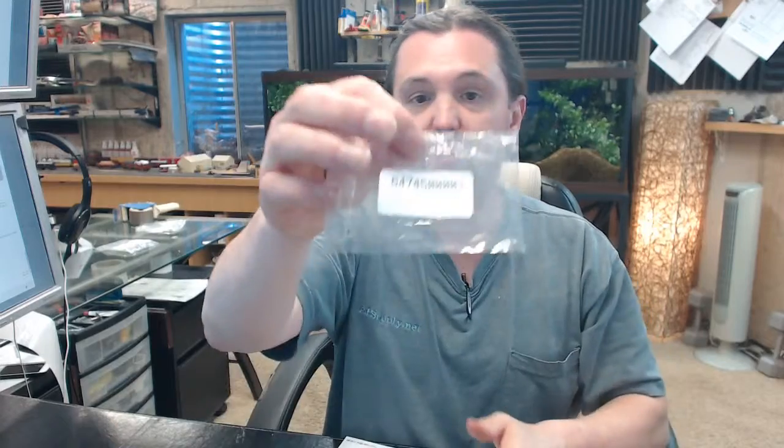There are several links below this video showing different parts lists based on the different variations of what these tailpiece kits can be used for. So this part number is going to get you that variety of five tailpieces.